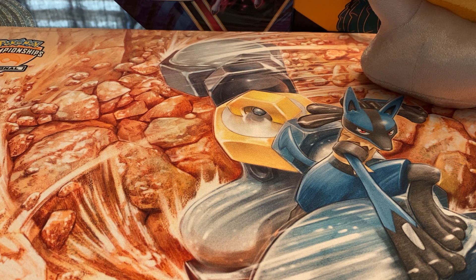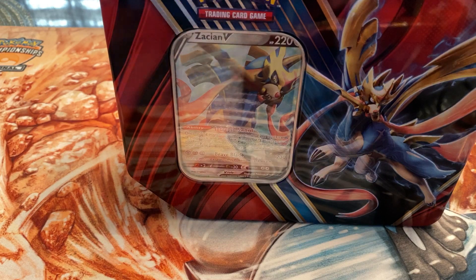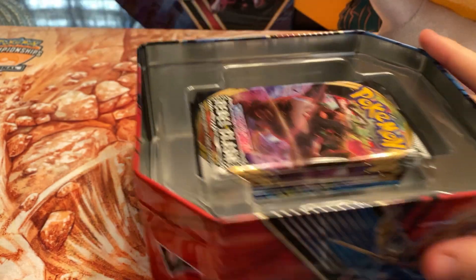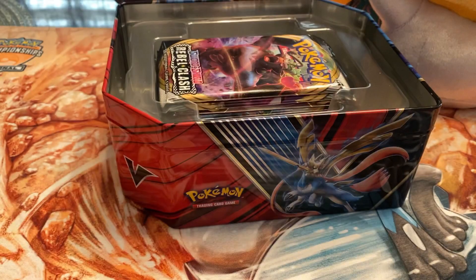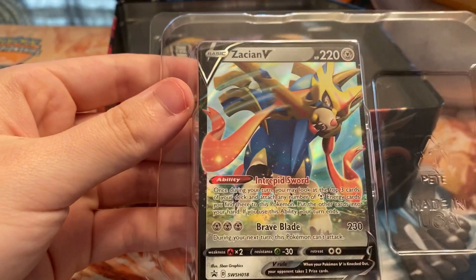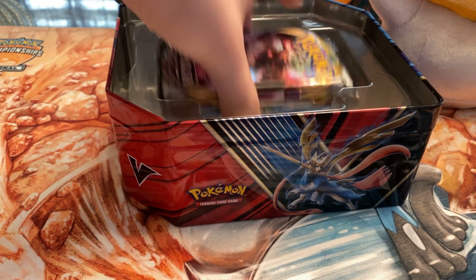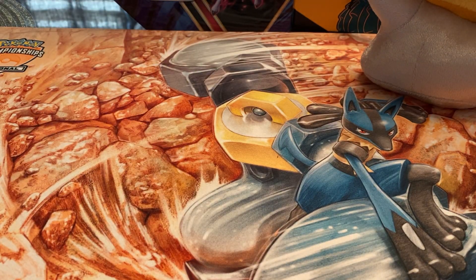Zacian V is probably one of the best decks you can make in the TCG format right now, so these tins sell out of stores faster than the Zamazenta because they're competitive and the card is still valuable — it's like a $12 card alone. There's the code for Zacian V and a look at the promo. Just like the last one we got five packs: one Evolutions, one Burning Shadows, one Sword and Shield, and two Rebel Clash. I like to go oldest to newest.